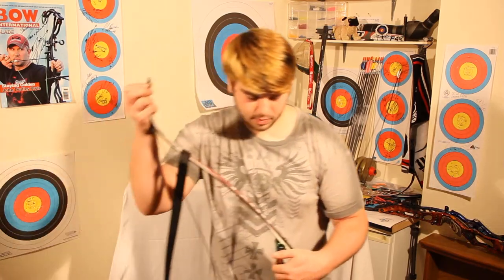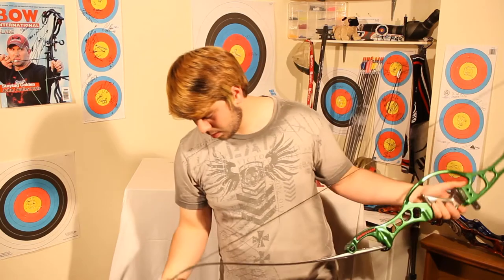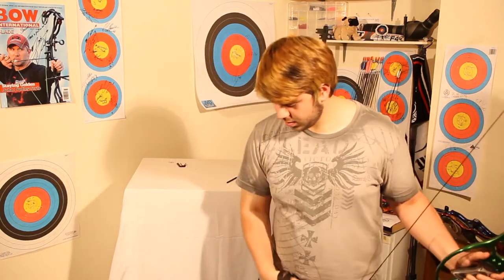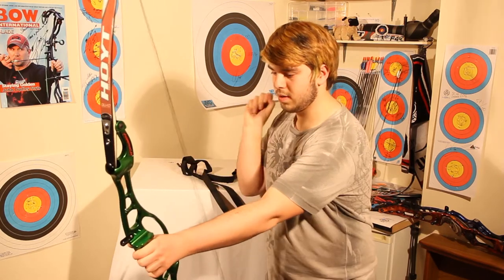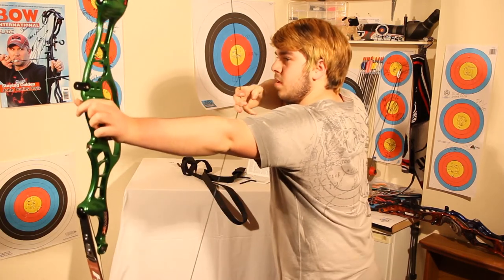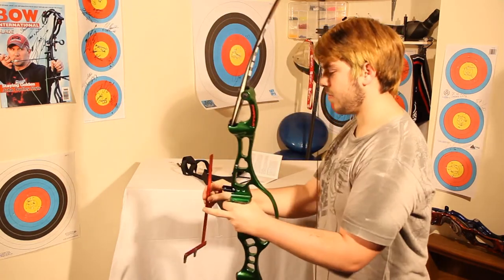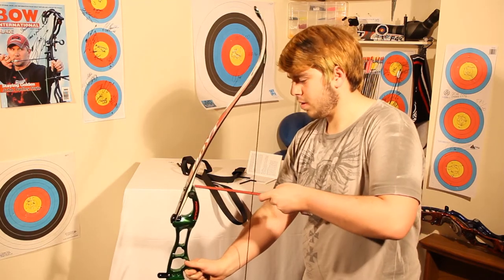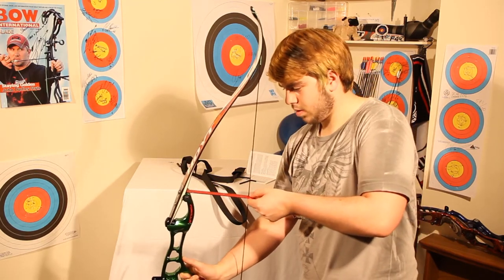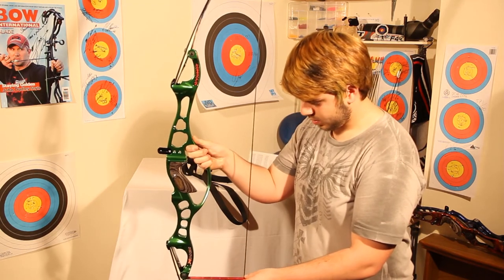Here we're just checking the string is on nicely and making sure the limbs are set in place. This is the first time the bow has ever been drawn — a special moment for all of us! Then measuring again to make sure everything is even on both top and bottom, which is good.